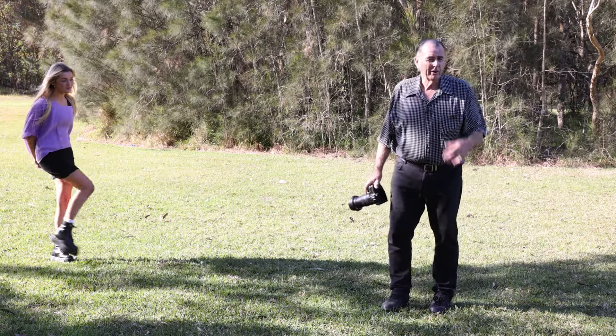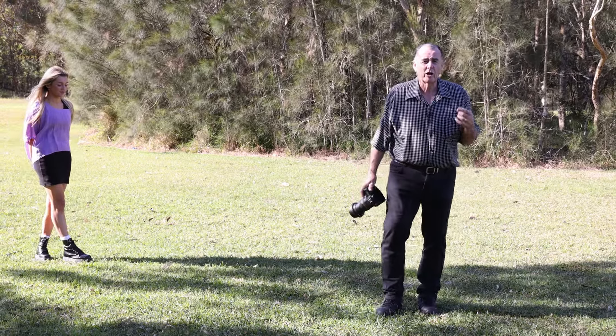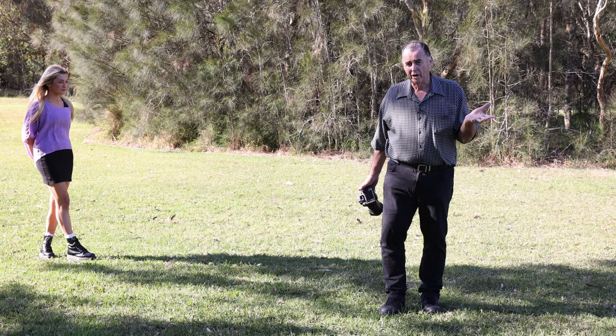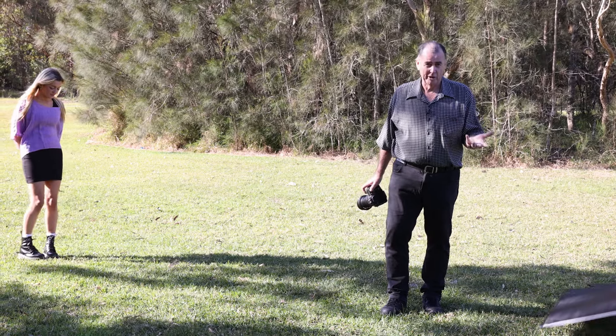Now we're going to show you one of the big advantages of the Marshall reflector — how quick and easy it is to use. I'm going to use the Marshall reflector to change surfaces, Greg's going to use a traditional 5-in-1 reflector, and we'll time ourselves to see who can do it the quickest.